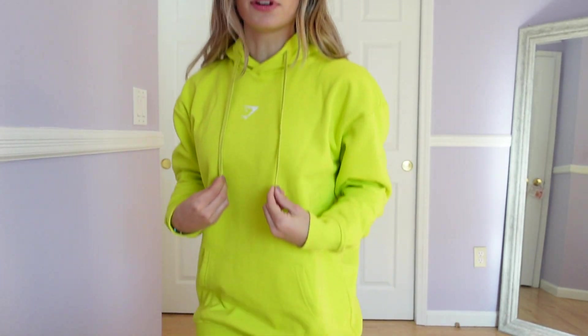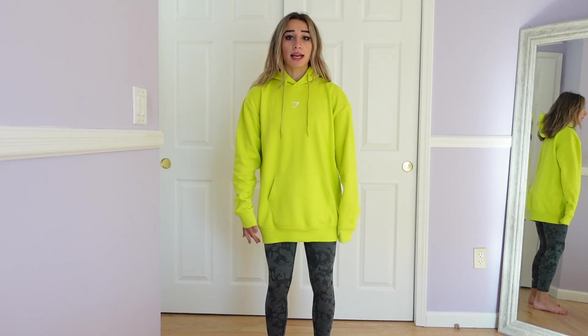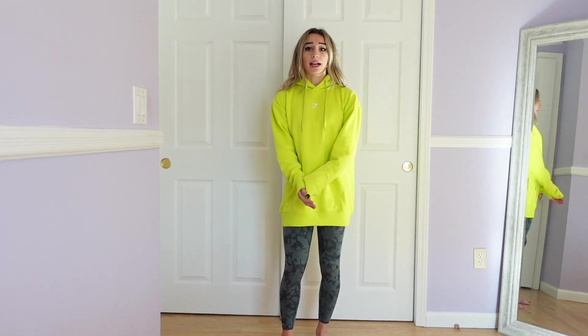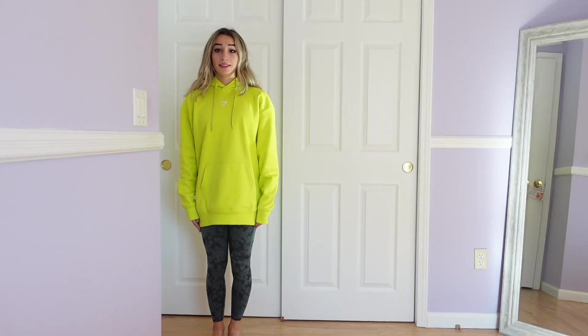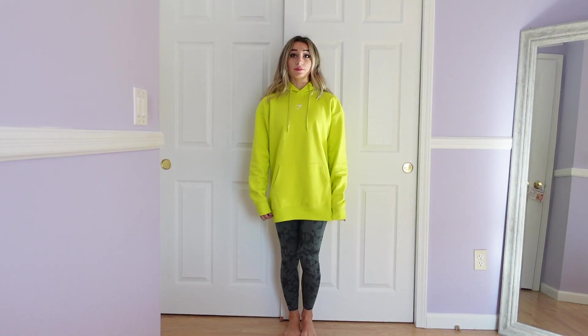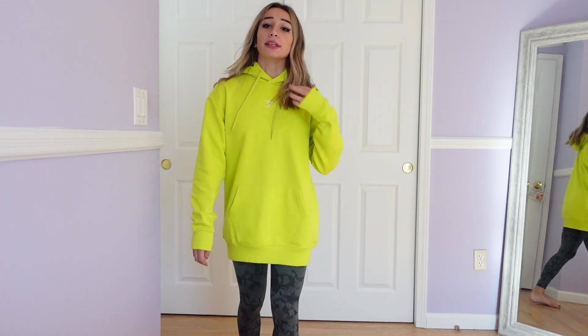I don't think I own a hoodie yet from Gymshark. I do have that black zip-up which is fuzzy, but it's not like an over-the-head hoodie, so this might be my first hoodie from Gymshark. I love the length of it — this is a size small and it's about mid-quad length, so it is the perfect oversized style and fit. They also make it in black if you're not here for the lime, but I'm so here for the lime.